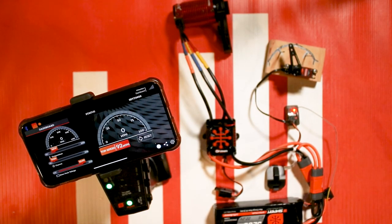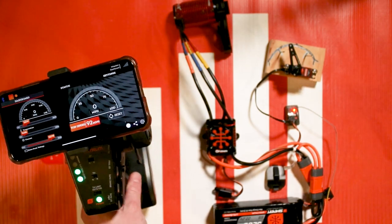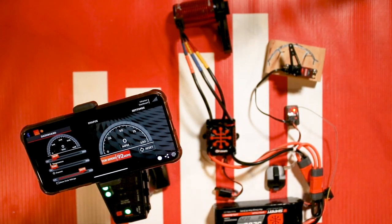And that, guys, is essentially how you use the dashboard app. Really cool stuff — I enjoy it a lot. It's great to be able to see exactly what's going on and to easily make settings changes, almost turning your DX3 into a more computer-programmable radio. Awesome stuff. If you have any questions or comments, feel free to leave them in the comments below. Thanks for watching and happy driving!